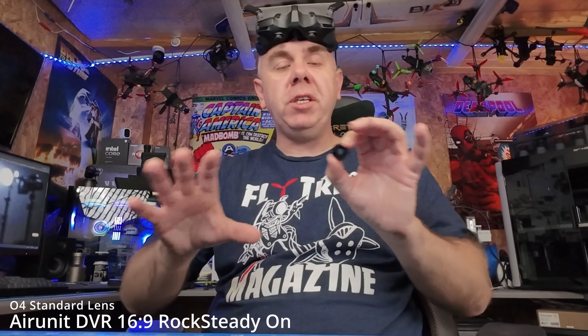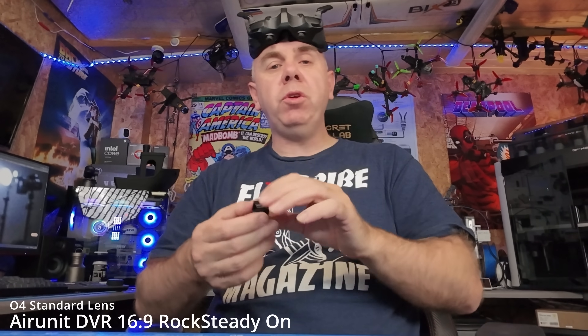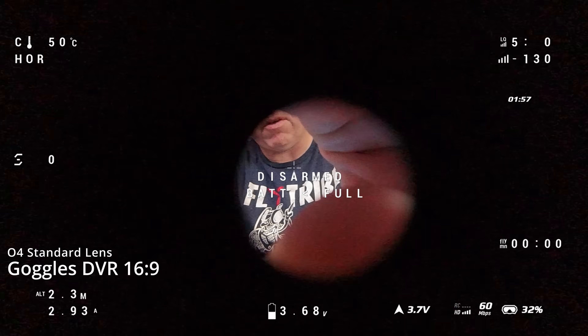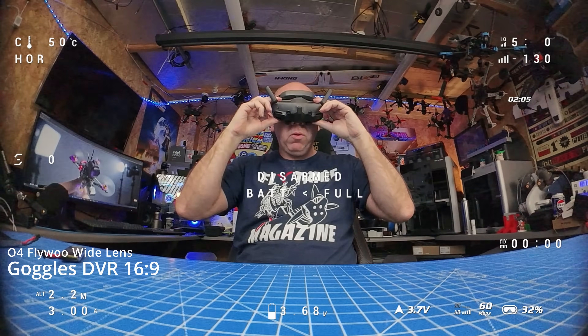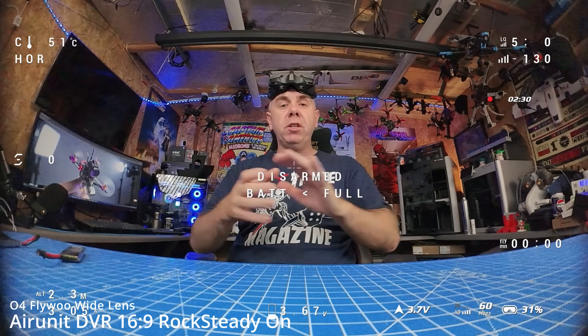Before taking it outside, I want to demonstrate it here on the bench. What you're seeing is the standard field of view on the O4 camera as it comes from the factory. I'm going to show you footage from the aircraft as well as the goggles so you can see the difference, and then I'll pop the wide angle lens onto the camera without moving the drone. There you can see the effect — the field of view has increased massively. One thing to note is that there is a little bit of vignetting on the side with this lens, but it's not massive.